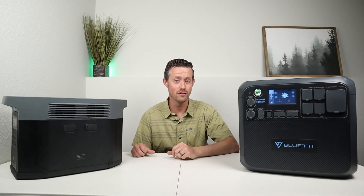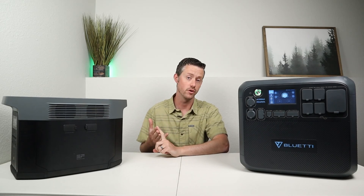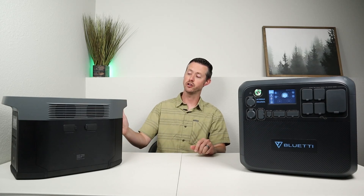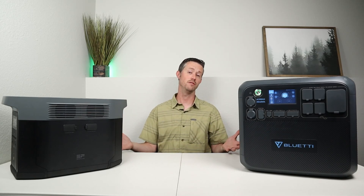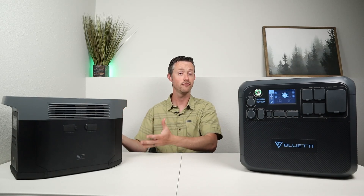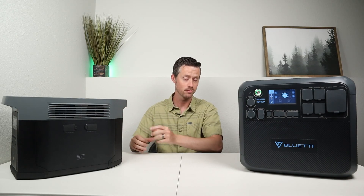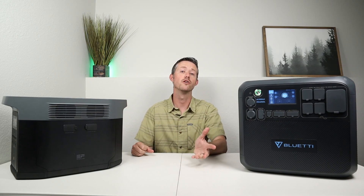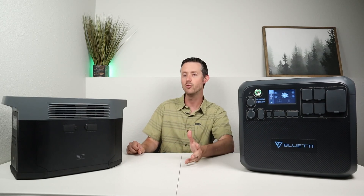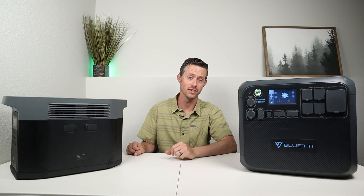This has been a super fun video testing multiple power stations with 12 volt, 24 volt, and 48 volt batteries. Pretty interesting that you can use your own battery to extend the runtime on your power station. I'd love to get your feedback — would you rather purchase the expansion battery designed for the power station, which is more money but convenient and seamless, or would you rather go with a DIY setup using a standalone battery? Let me know in the comments, and if you're already doing that, let me know what your setup is.